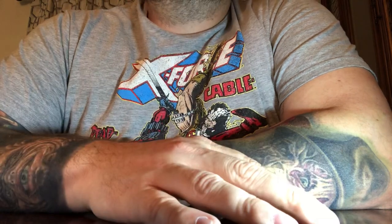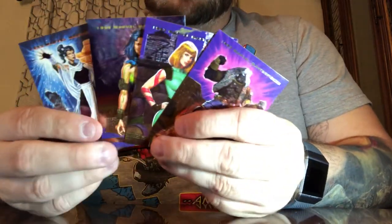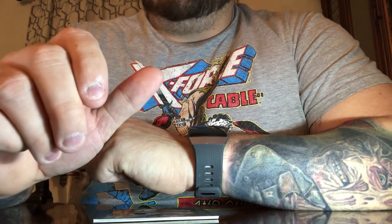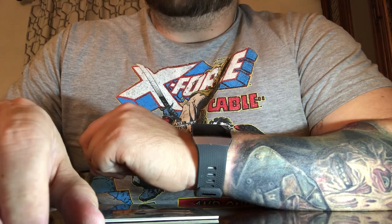Full box, 36 packs. The chase cards were 1 in every 9 packs: 9, 18, 27, 36 — it was supposed to be 1 every 9 packs and we got 4 cards, so it worked out as expected. Just to recap the chase cards we got: Metalhead, Serpentina, Cerebra, and Crystalline. The four we're missing were Skullfire, La Lunatica, Bloodhawk, and — I believe he went by the name Mean Streak, but I could be wrong.